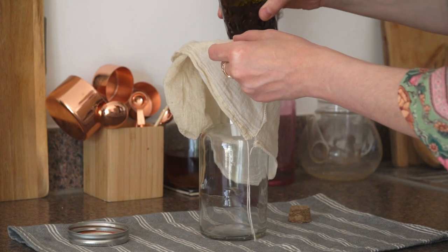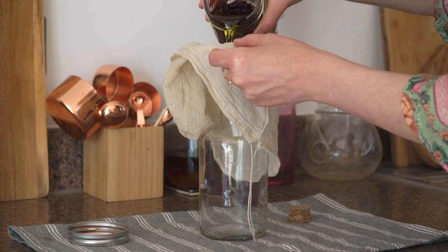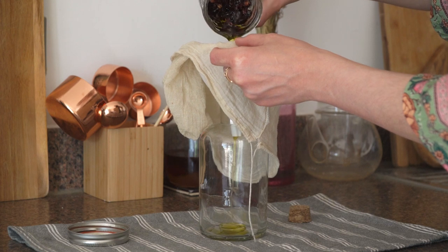When your herbal oil is ready to use, take a jar and strain the oil through a net or cheesecloth.